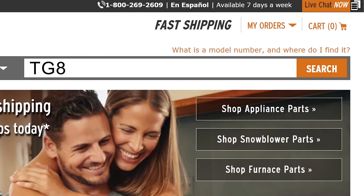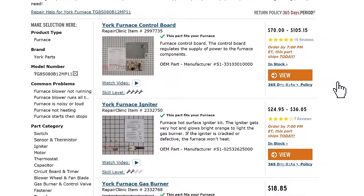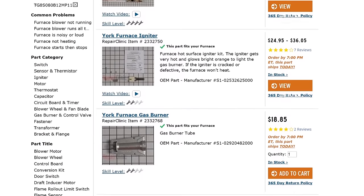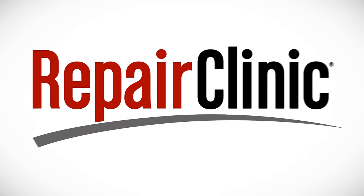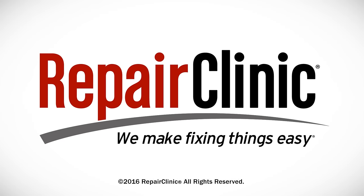Enter the full model number of your furnace in our website search bar for a complete list of compatible parts and accessories. At Repair Clinic, we make fixing things easy. Thank you for supporting the production of these videos by purchasing your parts from our website.